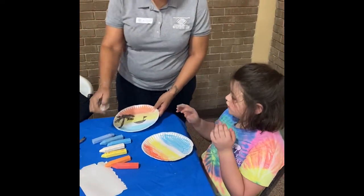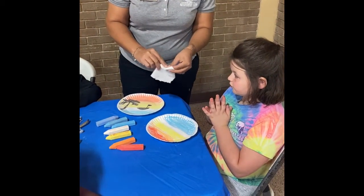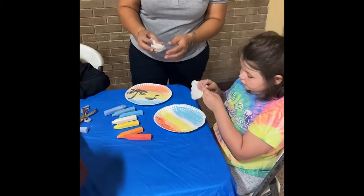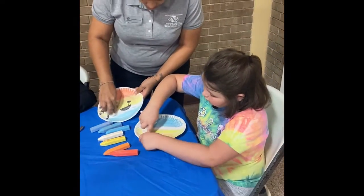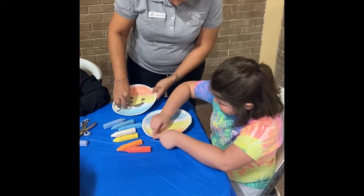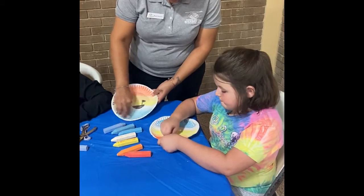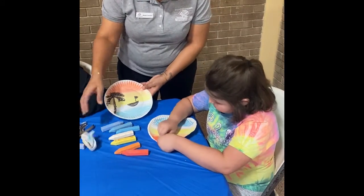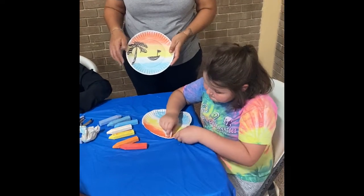Now you're going to grab your paper towel and you're going to fold it over a couple times and put your finger on it so that you have your finger like this. And you're going to smear it all throughout your picture so it looks sort of like this where you blend it in.